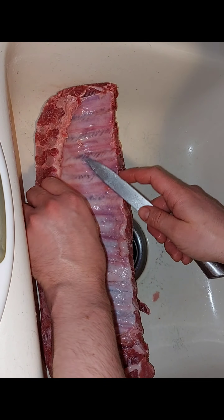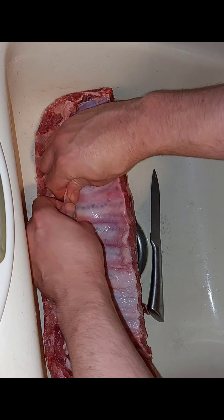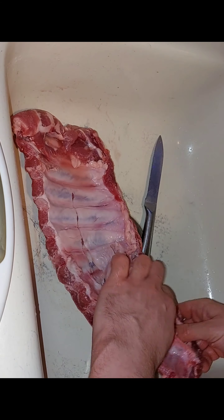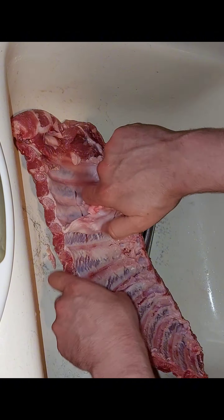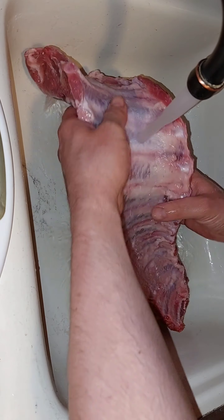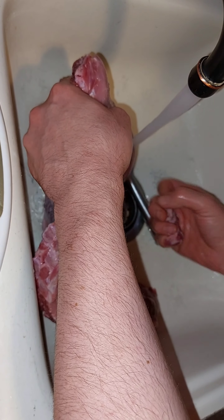Your next step is you're going to want to pull off that membrane off the bottom of the ribs. Now if you can't get a good handle on it, just give a little incision and you'll be able to fish right up in there and start pulling. Get all the membrane off and give it a final wash down.